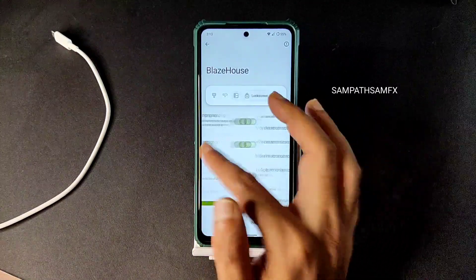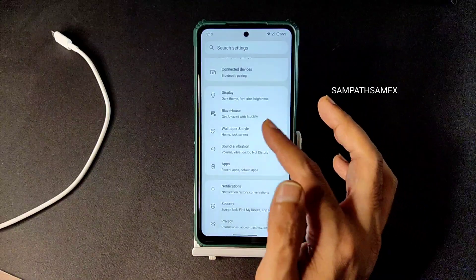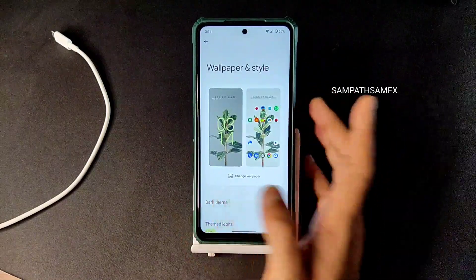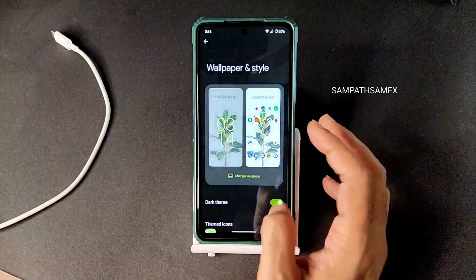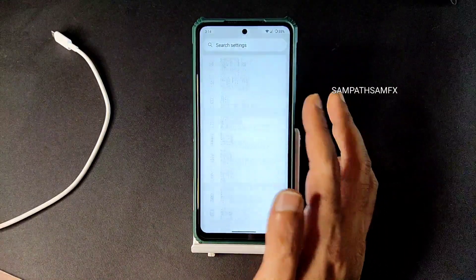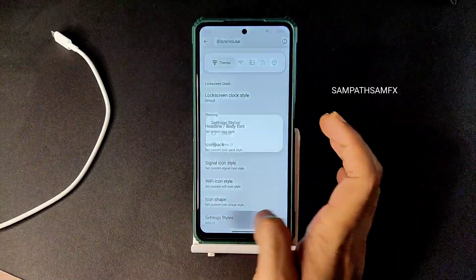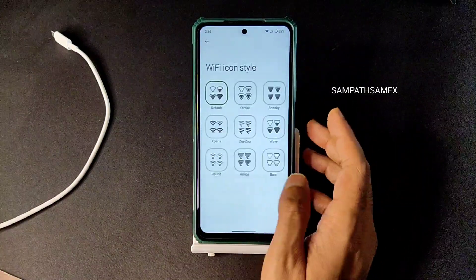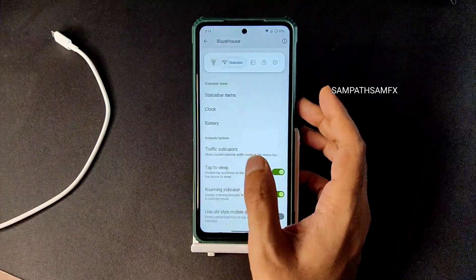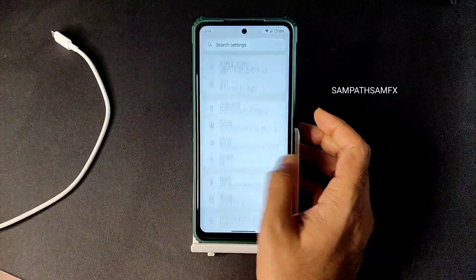Regarding wallpaper and style, you get any wallpaper — nothing new there. Dark theme is available but there is no pitch black option, which I noticed. There was another lag in the UI. In Blaze House you get additional customization like settings style, icon shape, Wi-Fi icon style, and signature icon style. Pitch black dark theme is simply missing here — if that were given, this could at least be a daily driver ROM for me.